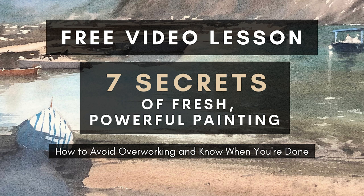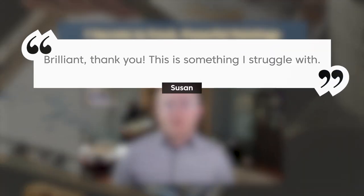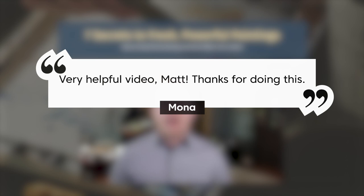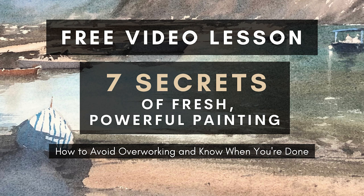Watercolor is not a very forgiving medium — it's hard to correct. Having a plan as you go into your painting is crucial. That's why I made this free video lesson, '7 Secrets to Fresh Powerful Paintings.' Many students have already watched it and are seeing great results. Follow the link in the description below to learn how to paint more fresh and powerful watercolor paintings.